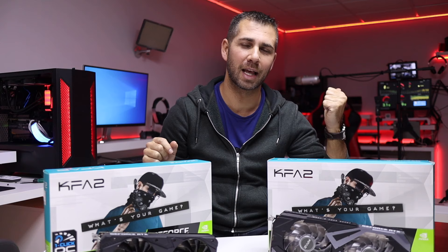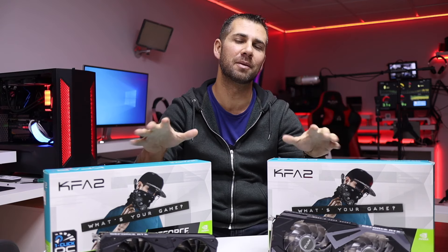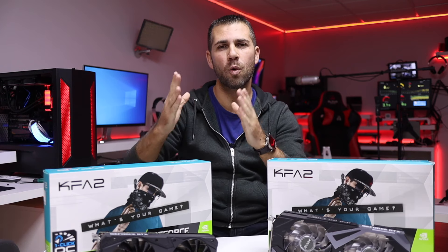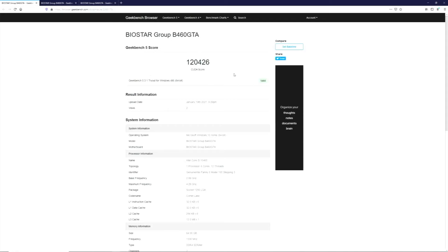I did a few more tests than last video and will do further comparisons to share with you. The next test targeted the workflow for video editing and rendering. In Geekbench 5, on CUDA we get roughly 120,000, OpenCL 117,000, and Vulkan 70,000.